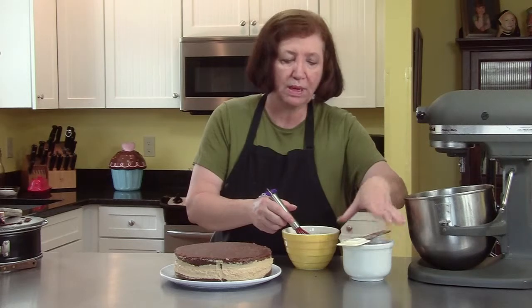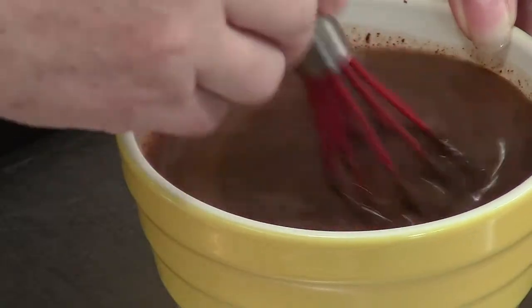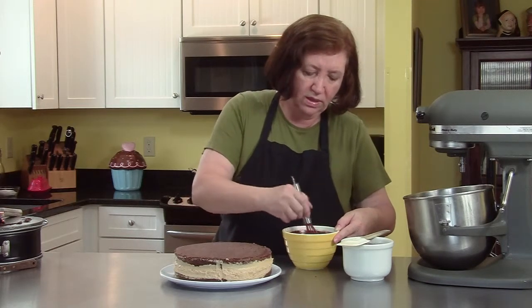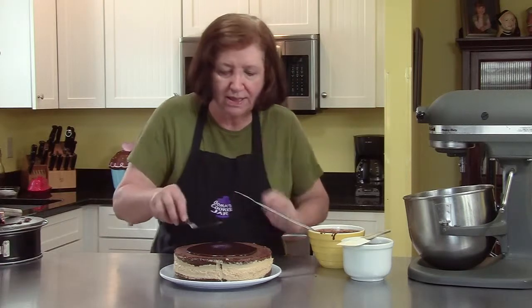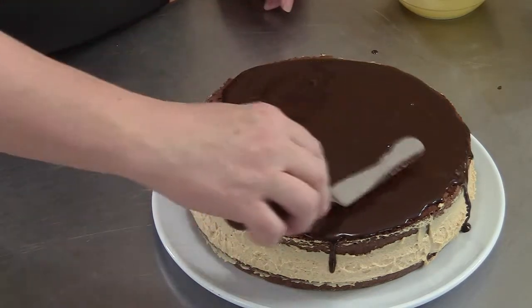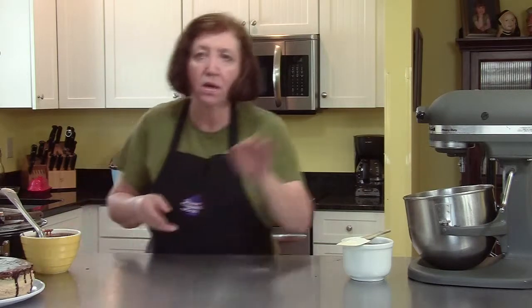I made some ganache earlier and it's cooled to room temperature — we're going to beat that up and that's going to be our decoration. Just finished mixing this up. I'm not going to use all of this ganache — I'll put the rest in the refrigerator and during the week I can frost cupcakes, dip cookies, do a whole bunch of different things with it. We're not trying to frost the sides, just cover the top and maybe have a drizzle on the sides. Now I'll put this warm glaze off to the side while we deal with the cooled ganache — see how much thicker that is? It's almost fudgy.